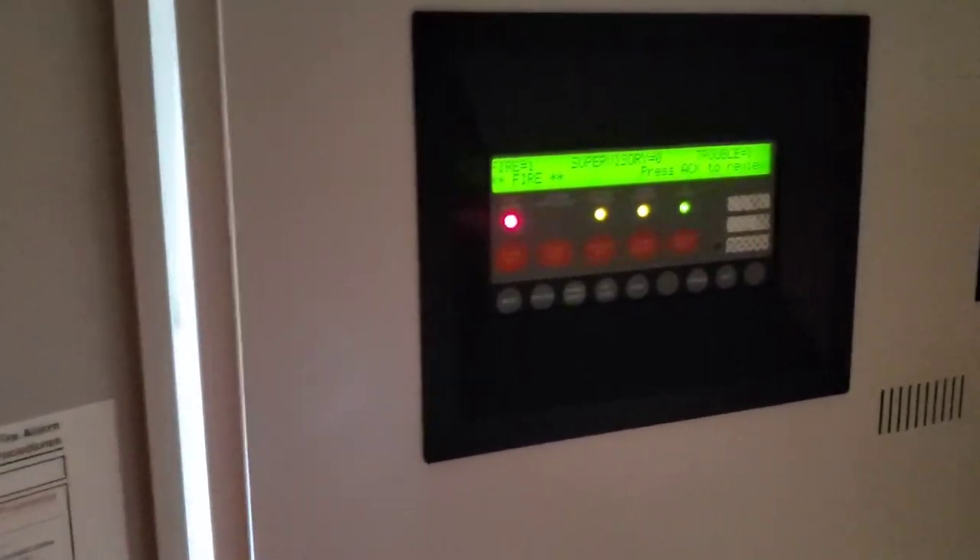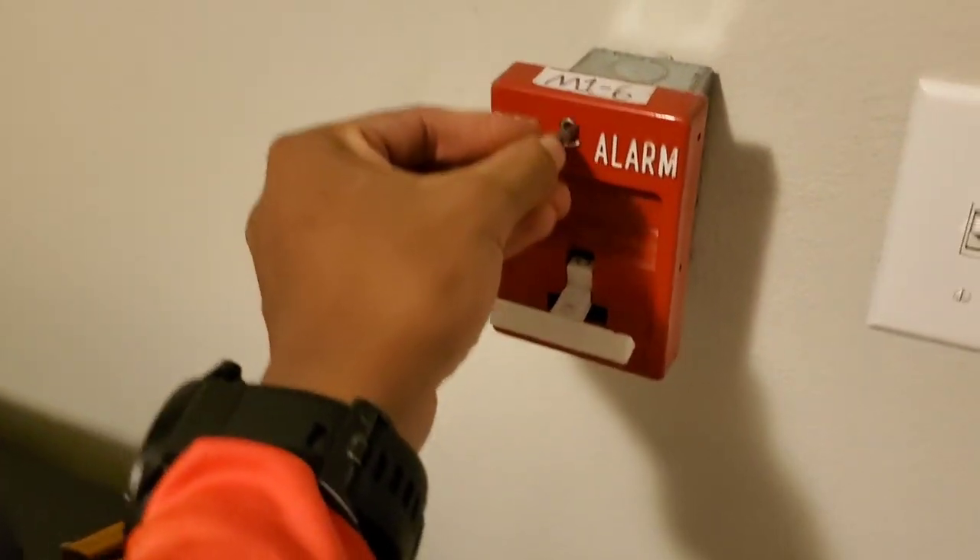Oh wow, that's loud. That was loud. Go ahead and reset the RSG and call it a system test.